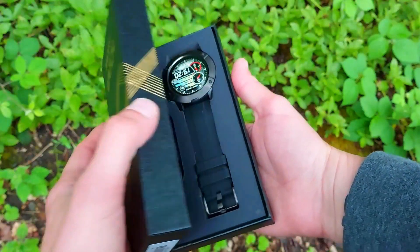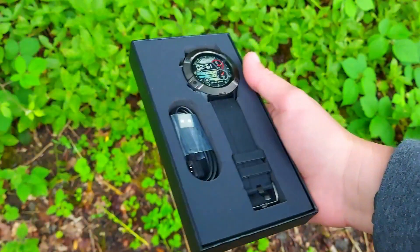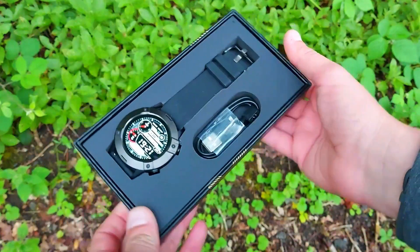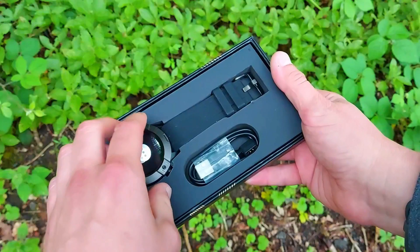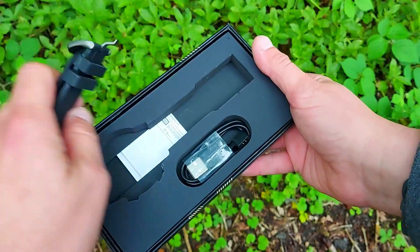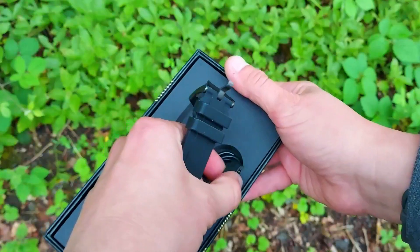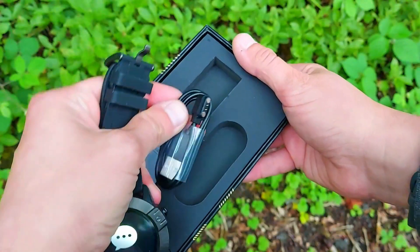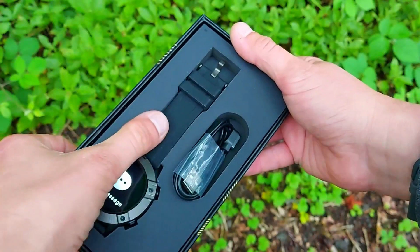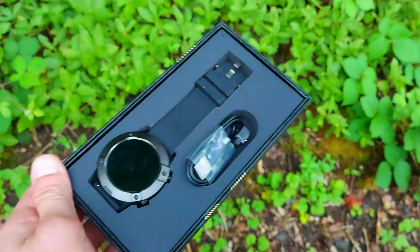The Cubot N1 did surprise us, because for $39 you get quite a bit of functionality. You get 13 sport modes, it's IP68 waterproof, and it has an LCD screen at 240 by 240 pixels which is quite bright. You also get sleep tracking, continuous heart rate monitoring, blood oxygen saturation (SpO2) measurement, and music controls from your wrist.